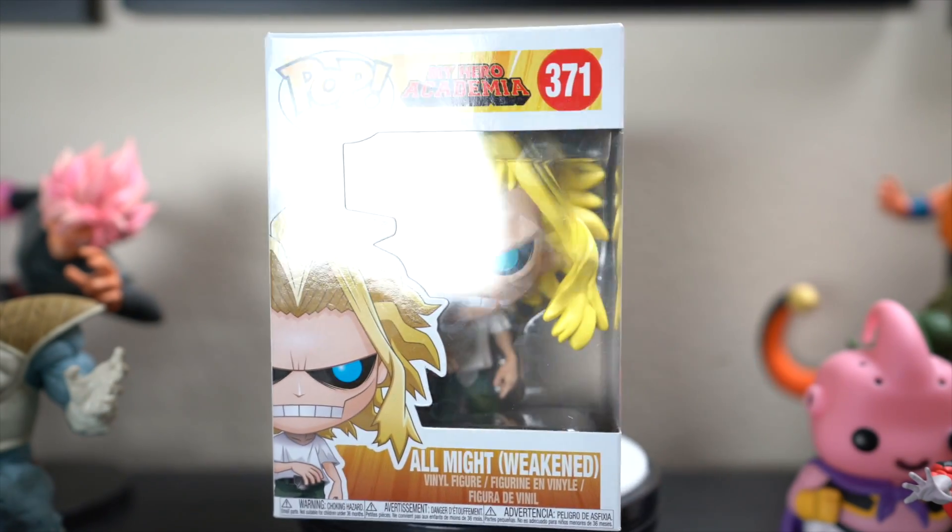What's up everybody? Your boy Roshi here and today we're going to be taking a look at two pops — the Weekend All Might and Shoto Aizawa in his hero costume. These are two of the latest pops from the My Hero Academia series.